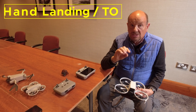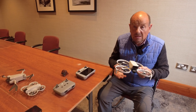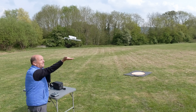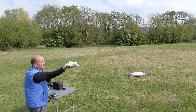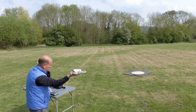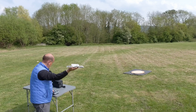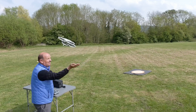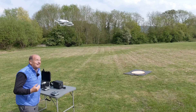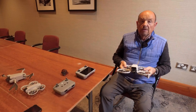Another strong feature is hand landing and takeoff. Holding my hand out about 30 centimeters below the drone, it comes down and switches off automatically within a second of landing on my hand. Taking off again, it goes up about half a meter. Hand takeoff and landing is really simple with this drone.